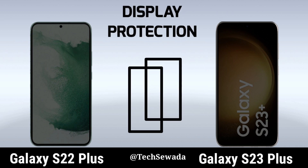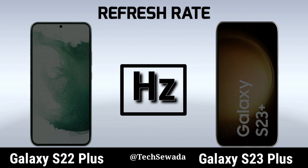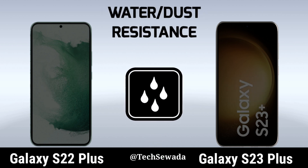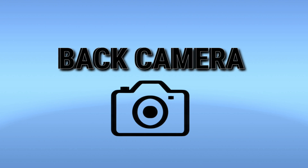Display Protection. Refresh Rate. Water Resistant. Solicize Now 4B camera setup.